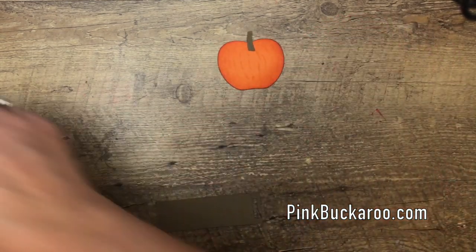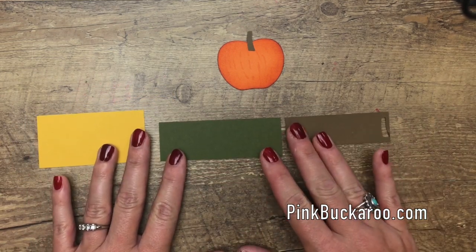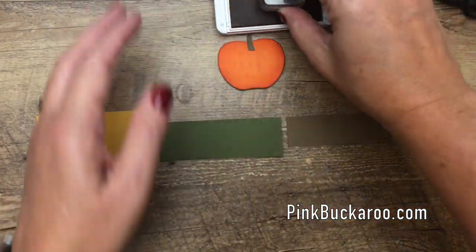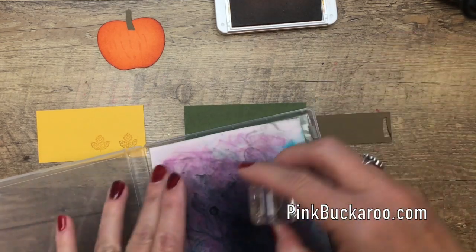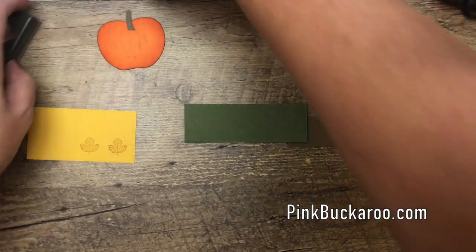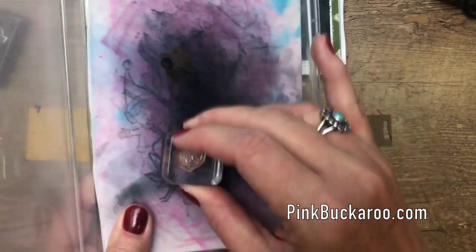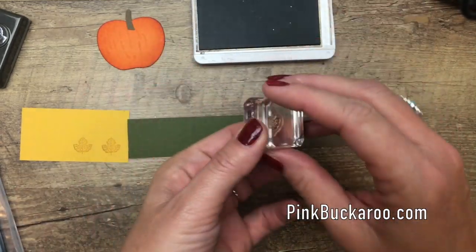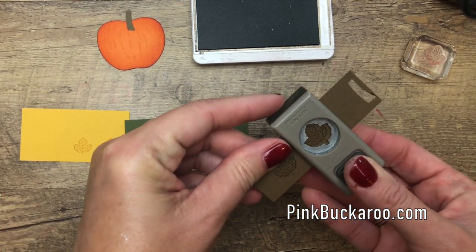Let's stamp these leaves. We've got soft suede, mossy meadow, and crushed curry. We're going to stamp just one of the green, two of the yellow, and two of the brown. Start with the lightest color — this is crushed curry ink on crushed curry cardstock. There are three leaves in the stamp set, and the smallest one matches the punch. This tool here is my stamp and chamois — it's amazing for quickly and easily cleaning your stamps. Just rinse it in the sink or throw it in the washing machine; it comes out stained but clean every time.